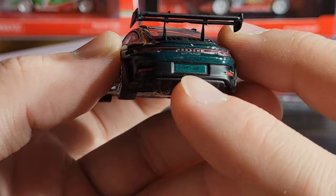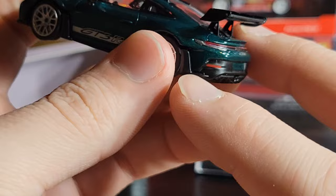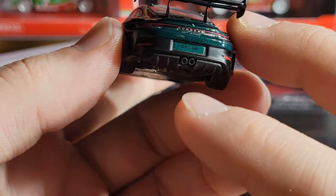Going around to the back, you have GT3 on the license plate, which is color matched with the body paint. You've got Porsche GT3 RS right there, a nice brake light that goes all the way across with acrylic inserts, and then plastic behind where the license plate and exhaust are, with two exhaust tips.